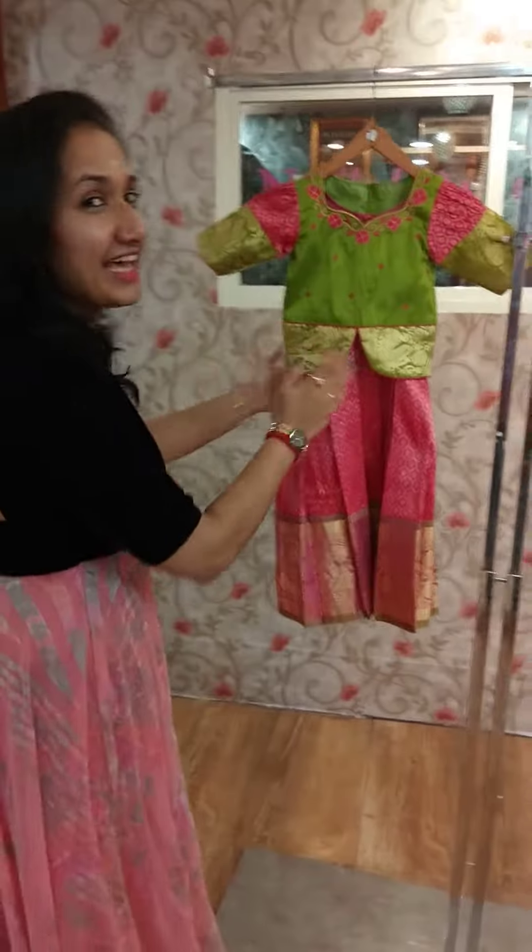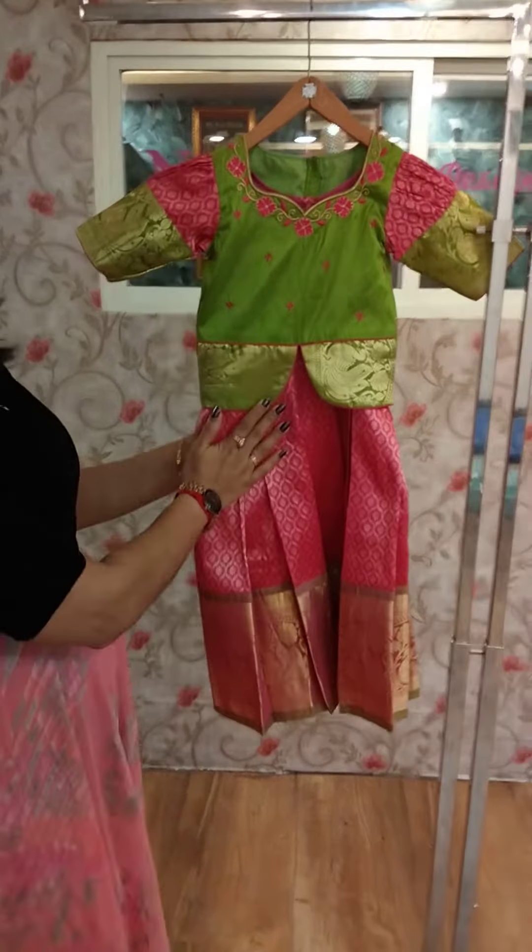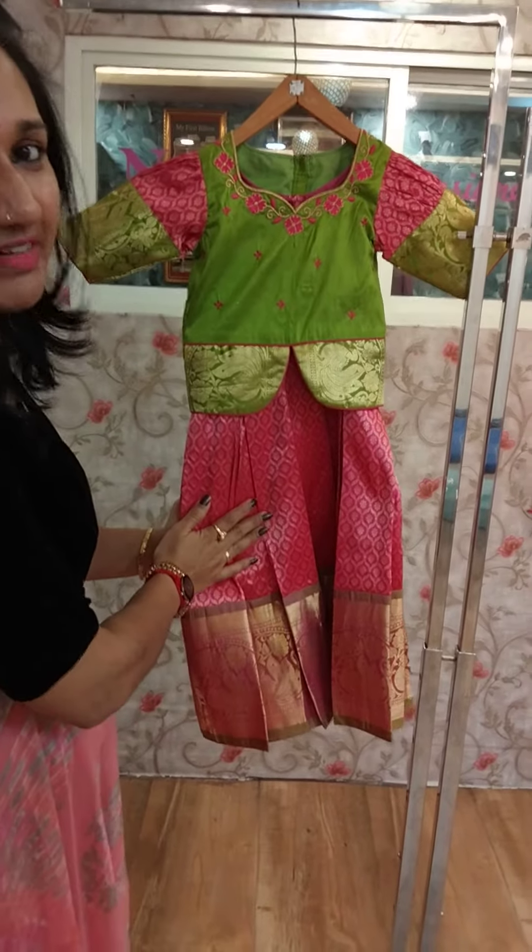We are going to make a festival dress in our studio. We are going to make a new set of silk — a pink and pistachio combination of silk material.